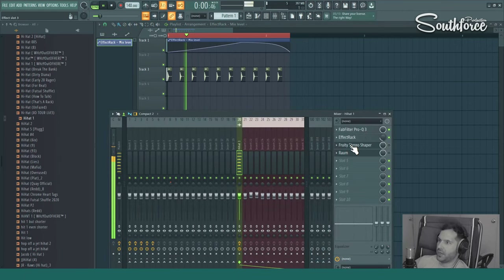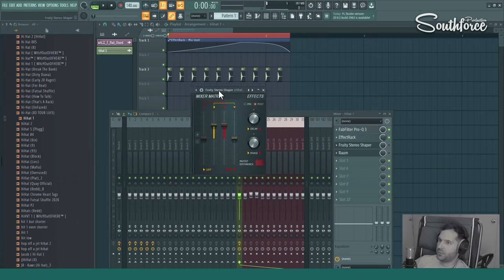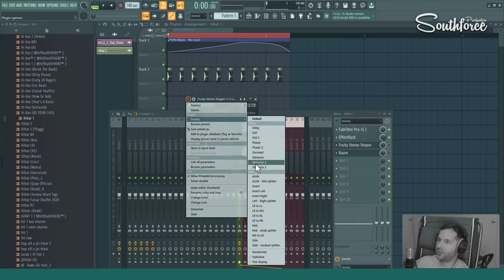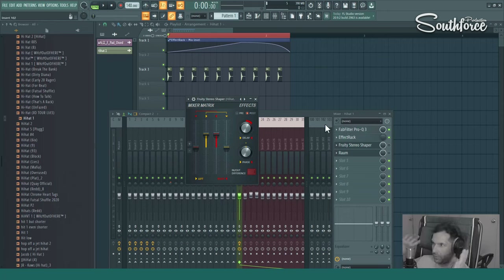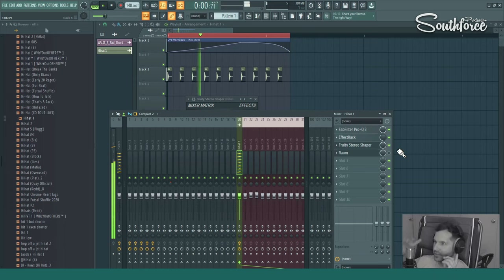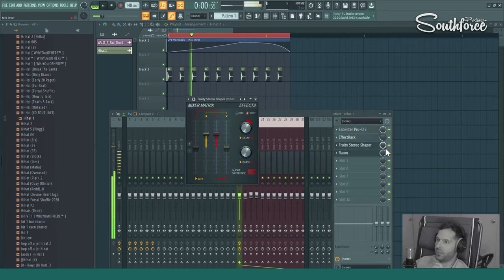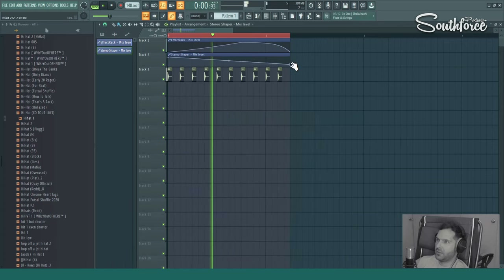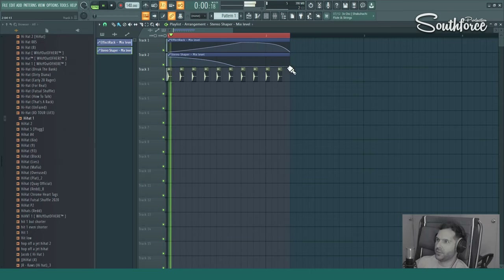I also like Fruity Stereo Shaper — it's a pretty good tool. I love it for adding stereo separation. You can go to the presets, and there's one that makes it sound like it's coming from both headphones or both speakers at the same time — it's kind of an interesting effect, super stereo. You can turn it on and off to hear the difference. So now Pan Man is giving stereo movement and the Shaper gives you the full stereo effect. You can also create an automation clip for this and automate it — going from stereo to mono, and then Pan Man kicks in for a different stereo picture.